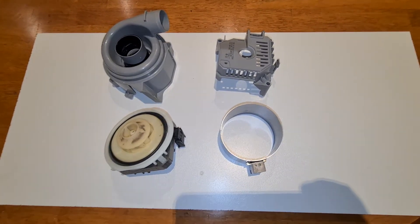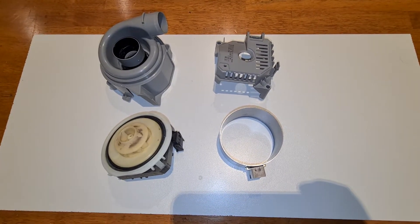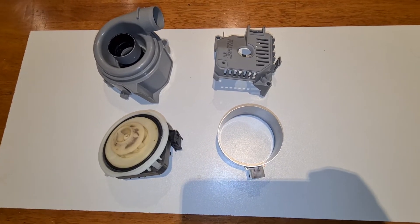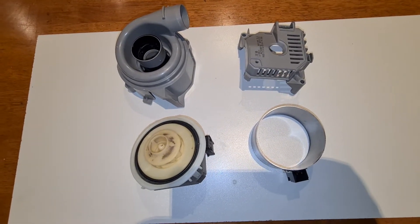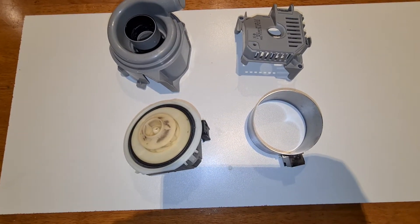G'day folks. I've taken the opportunity to disassemble and do an autopsy on the Bosch heat pump to actually see where the damages occurred on the heating element. This particular unit had an issue where the heating element was going down to earth. I just wanted to open it up and have a look.